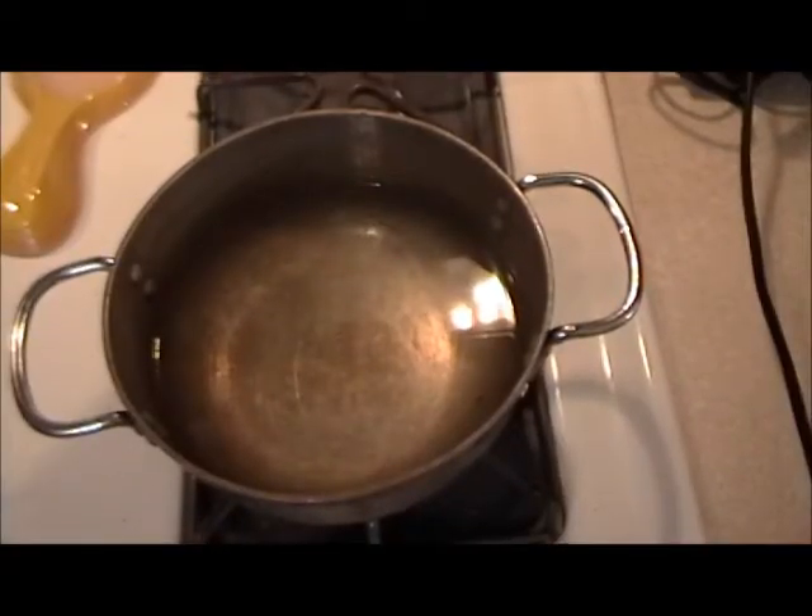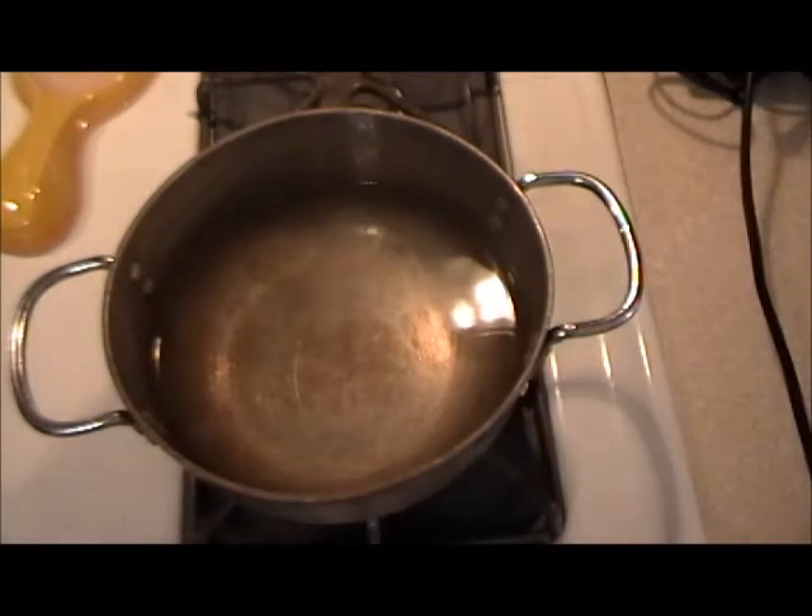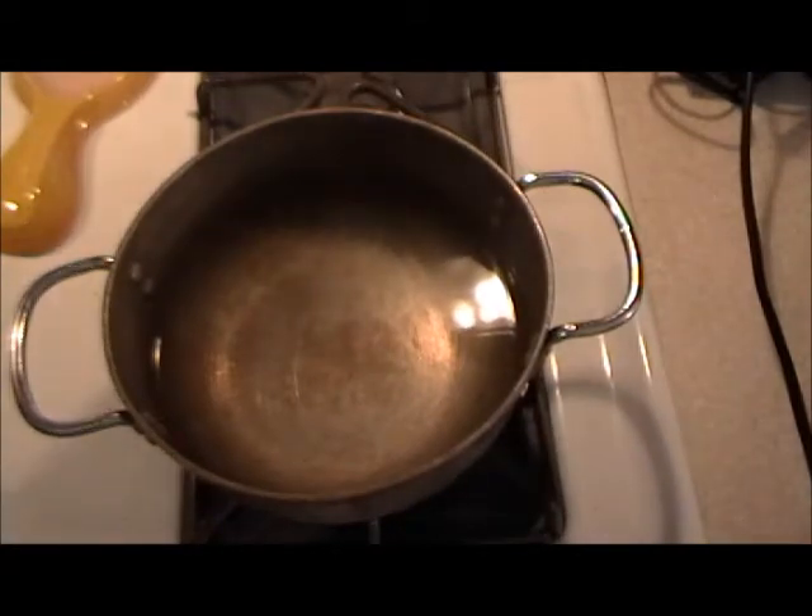We're going to make some clarified butter. What is that? That's the melting of the butter and using only the clear part, leaving the milk solids. If you want to sauté and you want the butter flavor but you don't want the burning or browning in the pan, that's caused by the milk solids. If you clarify it, it's just like using olive oil except with a butter flavor.